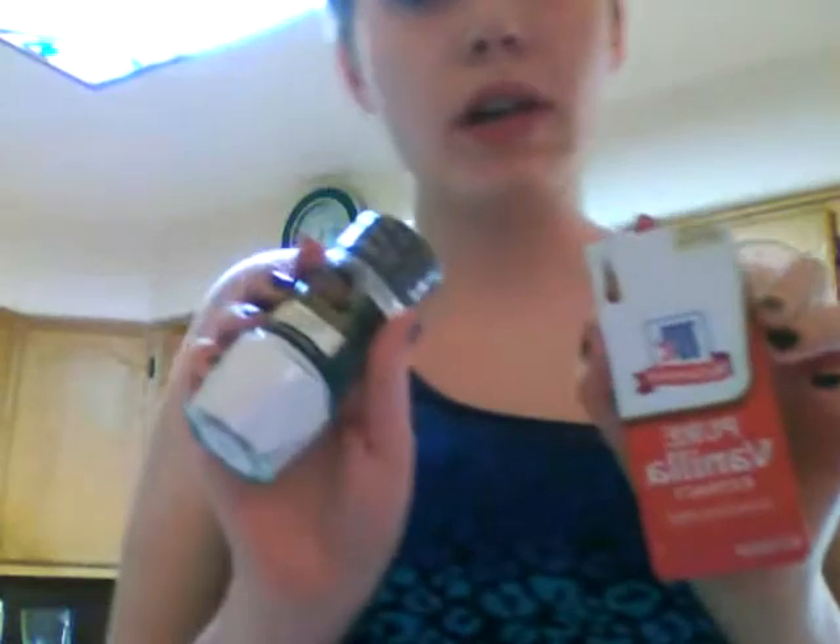So I got some vanilla extract and some cream of tartar. I love vanilla — I used to make myself vanilla ice cream shakes and I would just pour like a tablespoon of vanilla extract in it. Boy, were those some good shakes. They don't call me Brandon for nothing — it's because that's what my parents named me. I guess I'm just gonna use olive oil then.